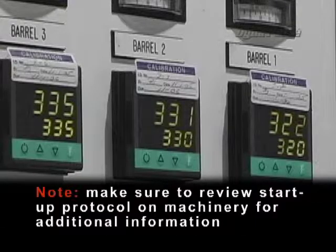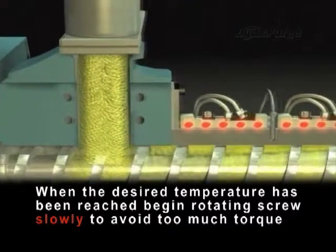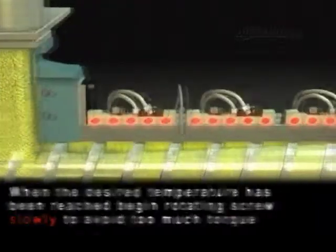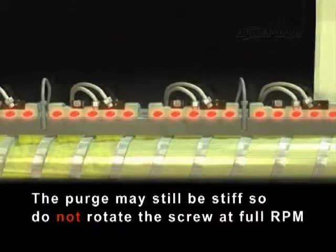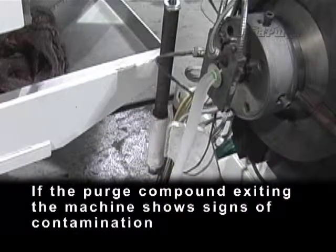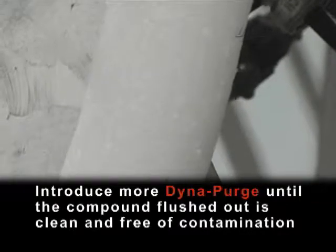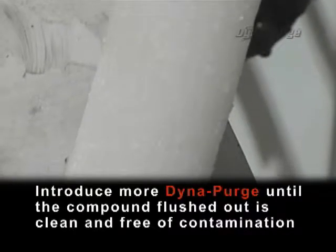Note: make sure to review startup protocol on machinery for additional information. When the desired temperature of Dyna Purge has been reached, begin rotating the screw slowly to avoid too much torque. The purge may still be stiff, so do not rotate the screw at full RPM. If the purge compound exiting the machine shows signs of contamination, introduce more Dyna Purge until the compound flushed out is clean and free of contamination.